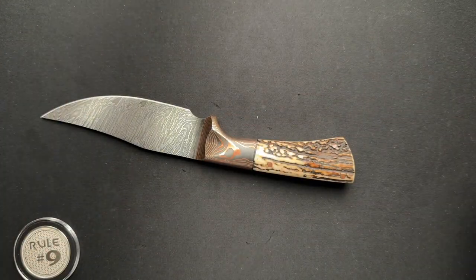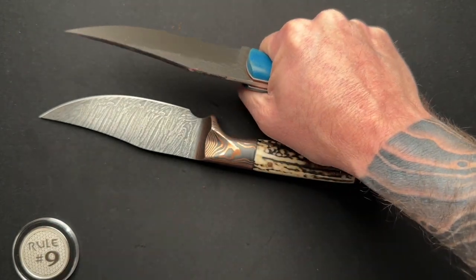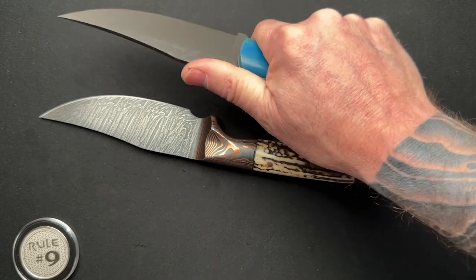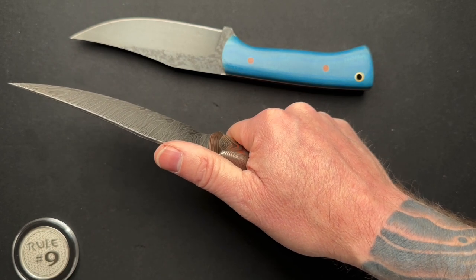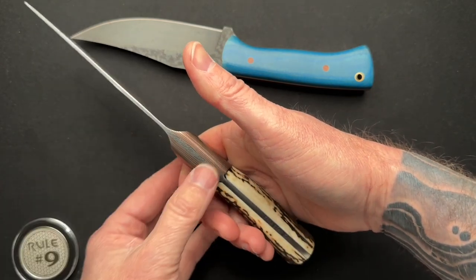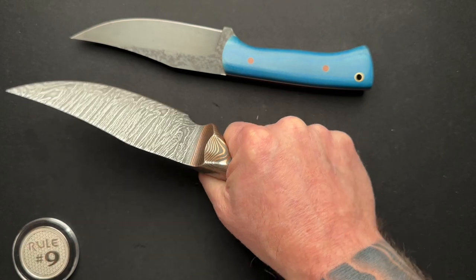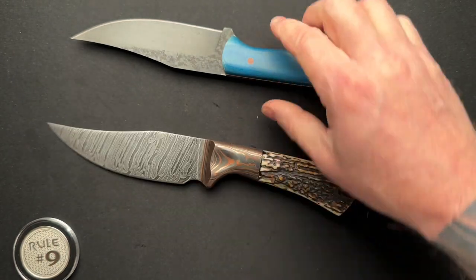If we look at this other one here, it's not uncomfortable to hold at all — it's super comfortable in the hand and I feel very locked in. But this one just feels a slight bit more natural. It's hard to explain, but your fingers are kind of flat, your palm has kind of a pocket in it when you grip, so it just seems like that's how it should be made.